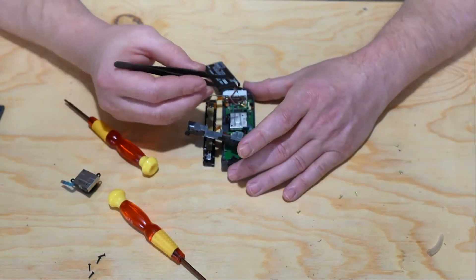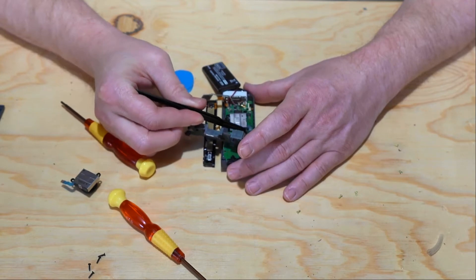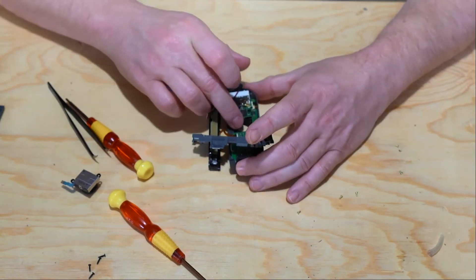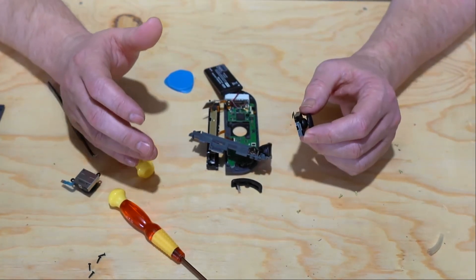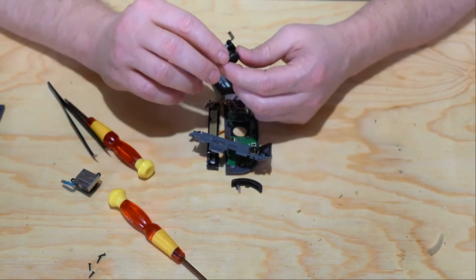Again, remove the little clip that holds the ribbon cable in place, pulling up on it and pulling it out. Again, we're just going to do the reverse of what we did to take everything apart to put it back together, just being very careful with the ribbon cables.